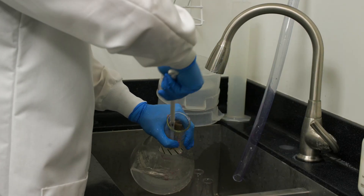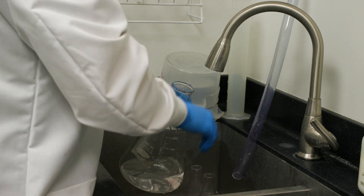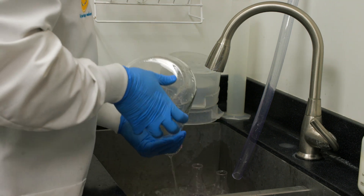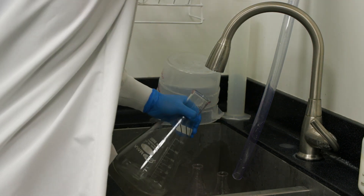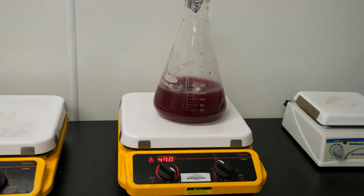When washing your glassware, be sure that all detergent and soap residues have been thoroughly rinsed off. Rinse with deionized water, since any detergent residue could inhibit the growth of bacteria in future batches.